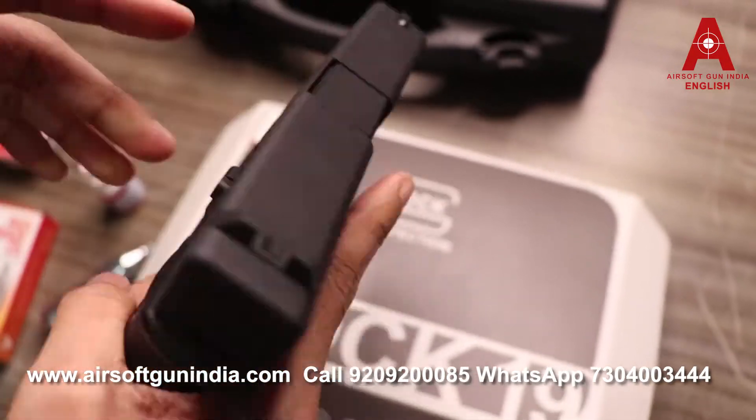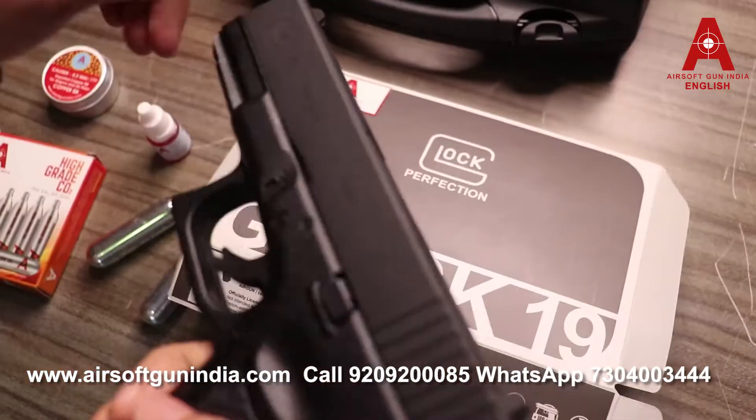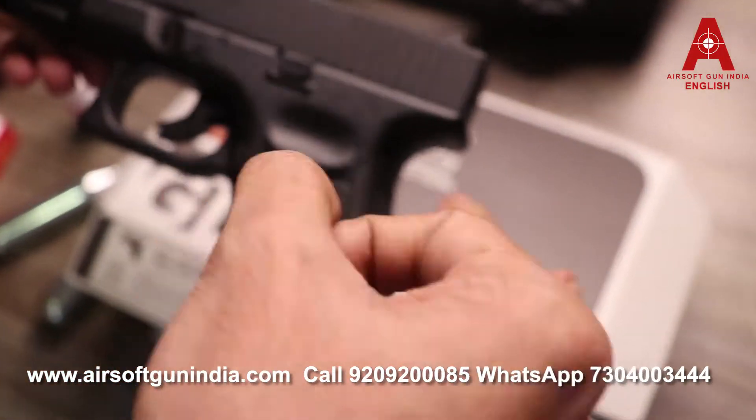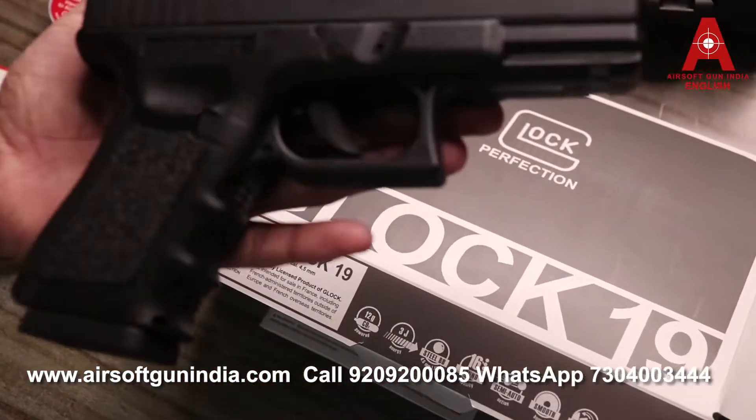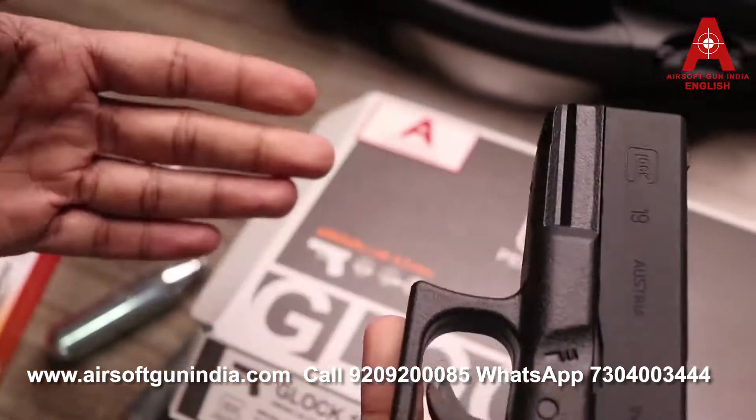The upper part of the gun is metal, and the lower frame is polycarbonate, but it's really strong. You can feel it in your hands. It weighs around 700 grams.